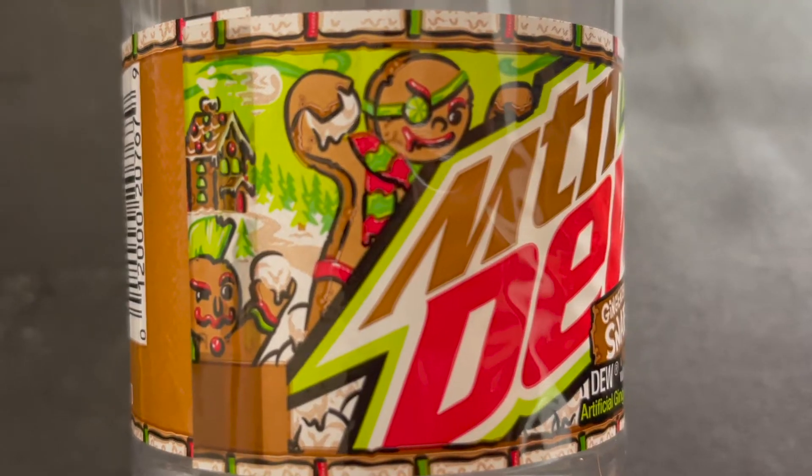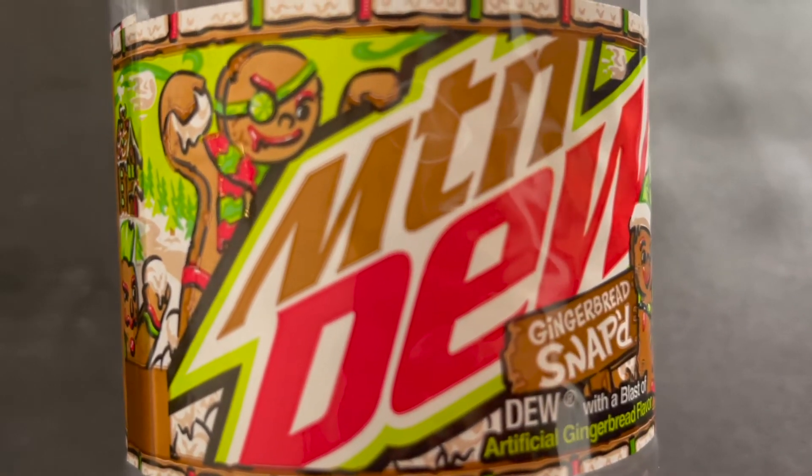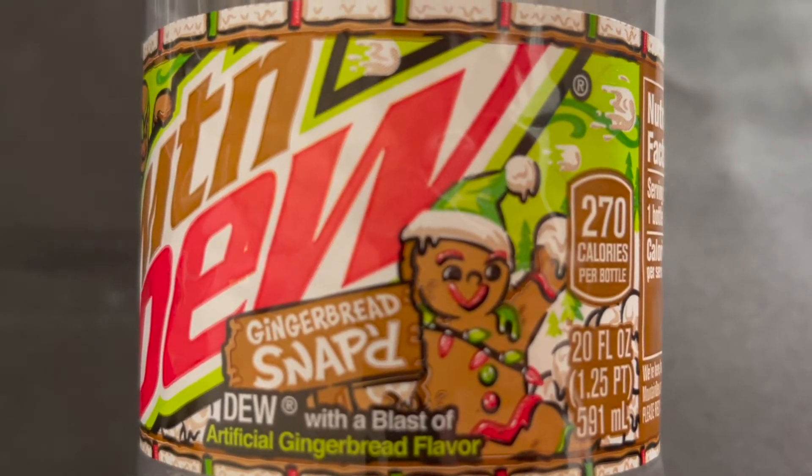I will say this — I do dig the advertising right here. I am loving how the Mountain Dew logo and the branding looks on this bottle. The marketing looks really cool, the gingerbread men are awesome looking, and yeah, it looks like a gingerbread house. So I am looking forward to this. It's going to be interesting, no doubt. And I hope you guys enjoy my festive hat.